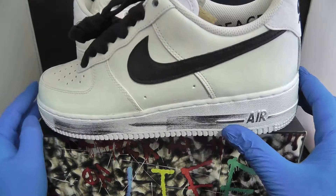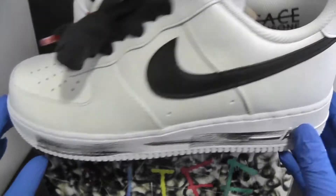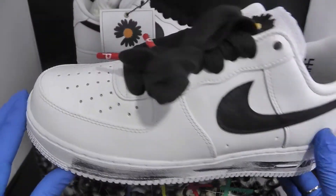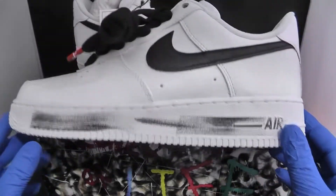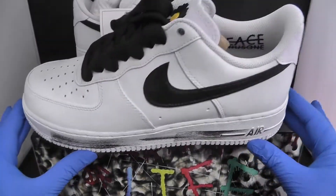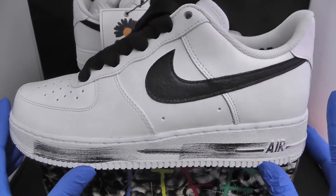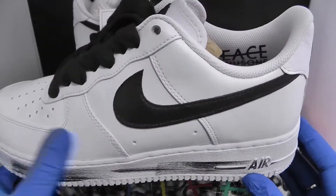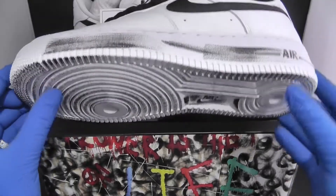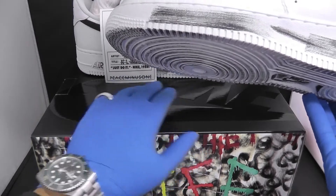This is G Dragon's Air Force One with his brand. G Dragon is from a group — I believe BTS or something. He thought it would be a good idea to design an Air Force One. Last year or the year before he did another Air Force One which was black, and this one is the white edition. The box is very nicely designed.